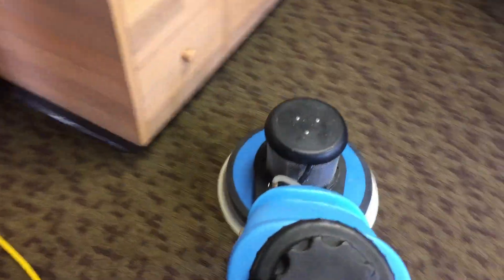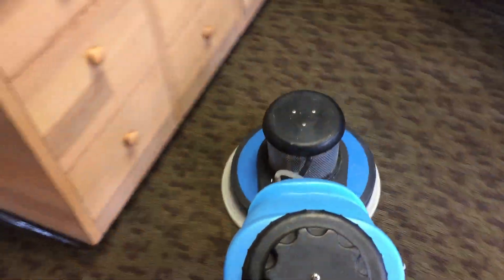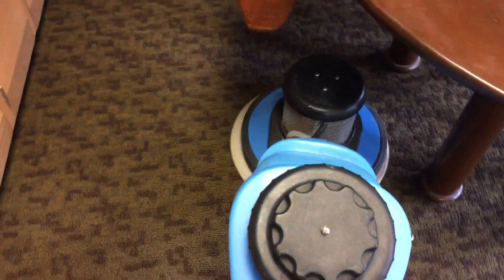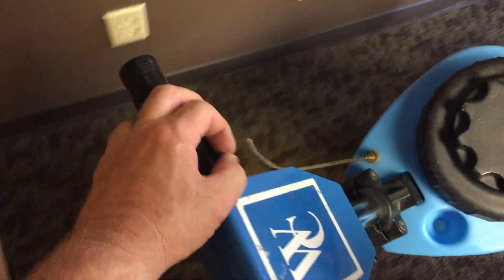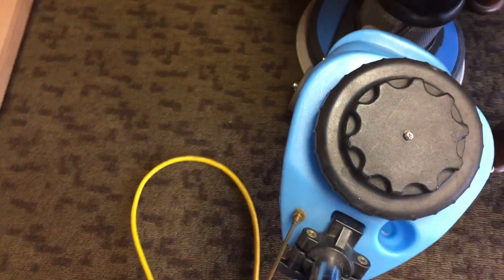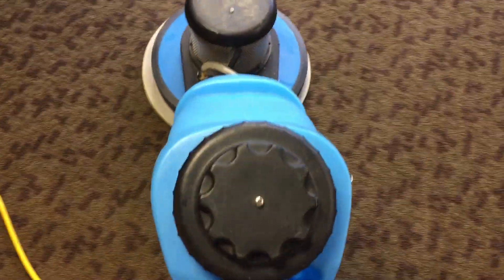There's actually someone in the office here with me and I don't generally like to video when there are people around. One of the advantages of a two-speed machine is that you have a little more cleaning power because of another hundred or so RPMs.